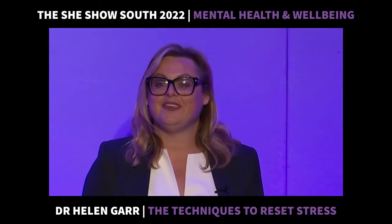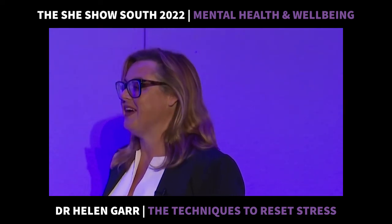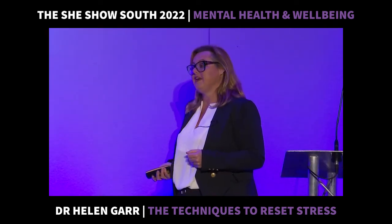The opposite to the sympathetic nervous system response is called the parasympathetic — that's the medical term. And I'm going to show you how to turn that on. So when we're feeling stressed,